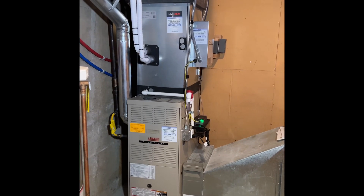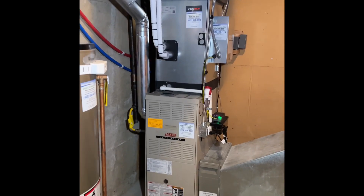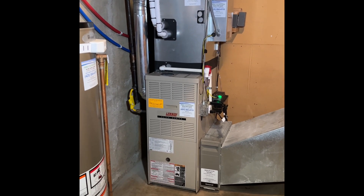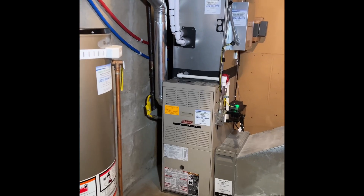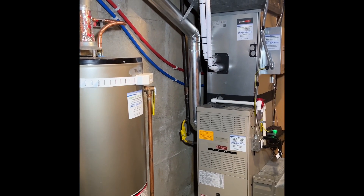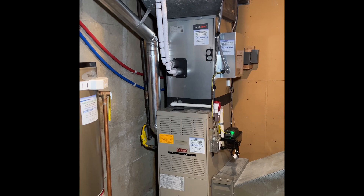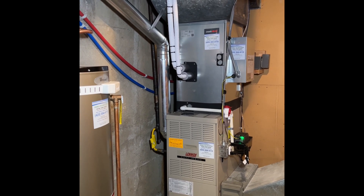We're inside on our Mitsubishi IntelliHeat installation. The IntelliHeat coil from Mitsubishi is on top of the gas furnace. We kept the existing gas furnace, which will be used to heat the home when it gets super cold outside. It moves the air so we don't have to switch to an air handler.